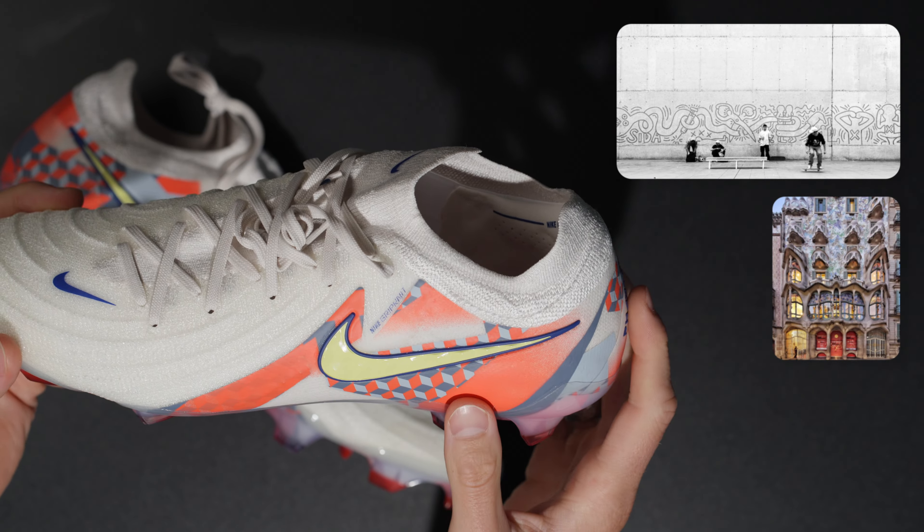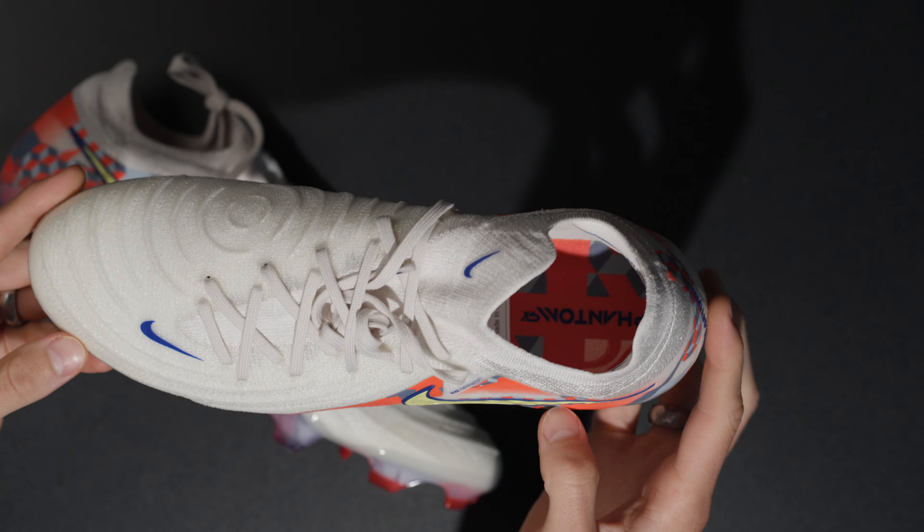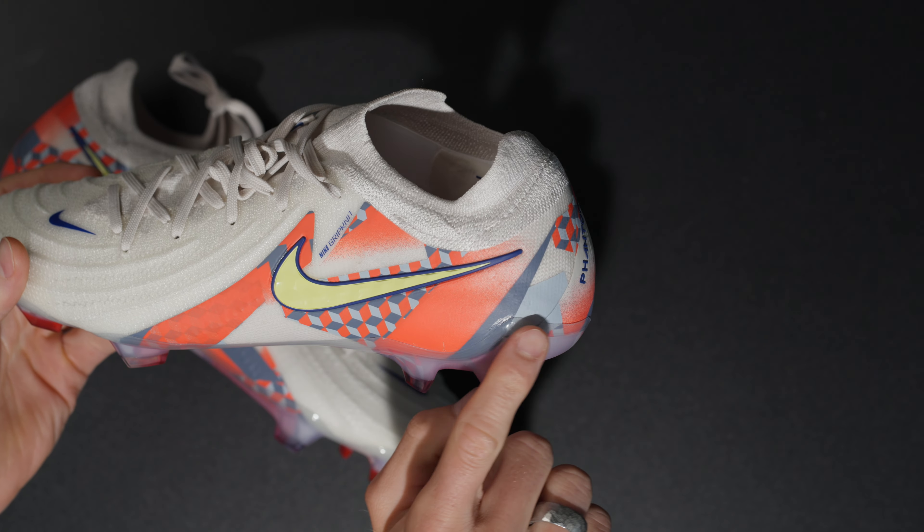What's going on fam, welcome back to the channel. For those who don't know, I am an avid Barcelona fan — I have been for a really long time. I got a chance to play at La Masia when I was younger.